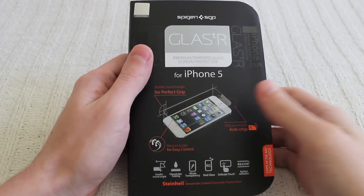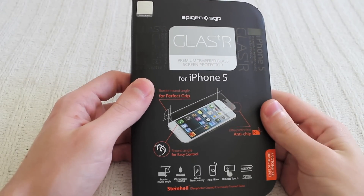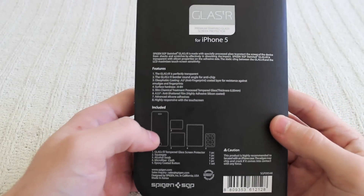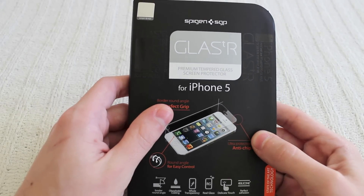So let's get started. This is the Spigen Glass TR Premium Tempered Glass Screen Protector for the iPhone 5. Now this will retail for about $35 at the store's website, which of course I'll leave the link in the description. It's not expensive, but it's not really cheap either.